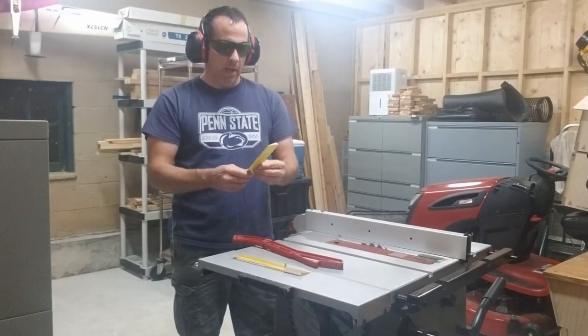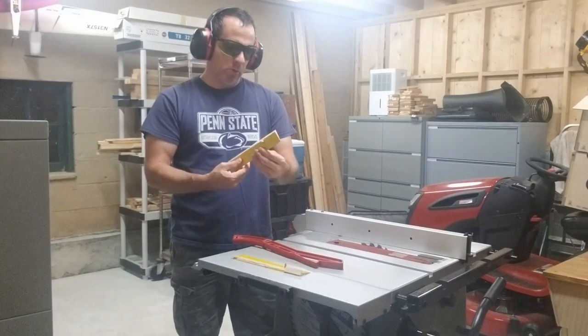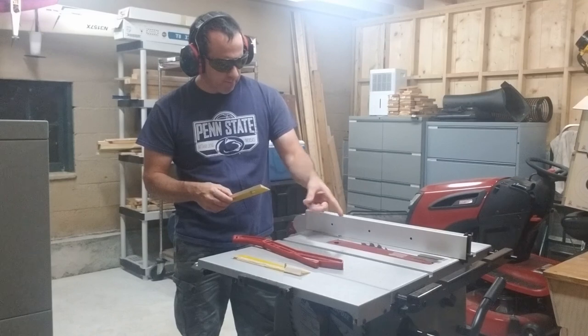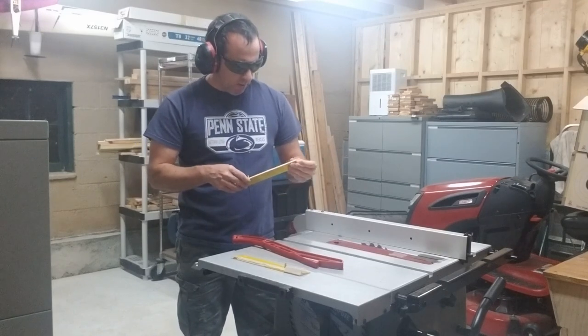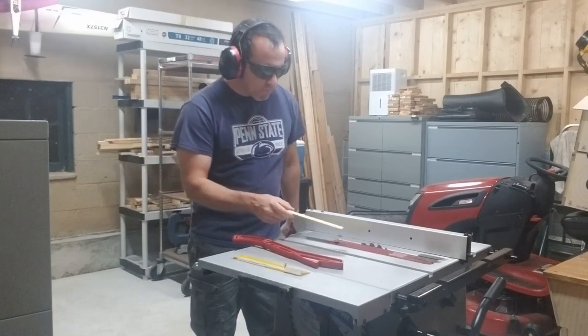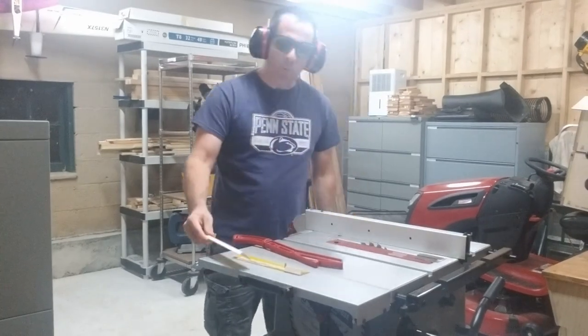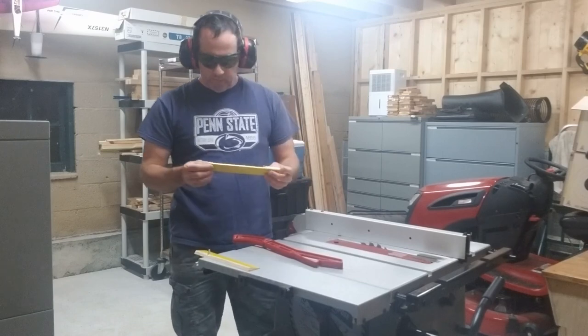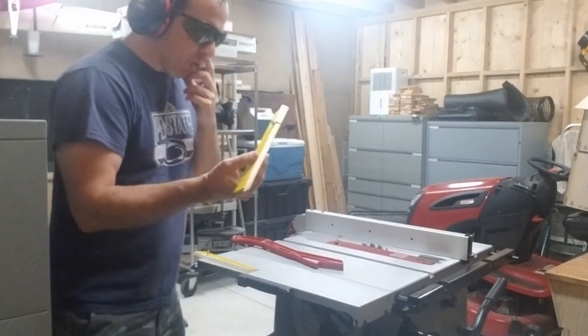That cut really nice, no complaints here. It's just a regular dull two-by-four type rough-cutting saw blade and it did the trick. Now this one's a little trickier.